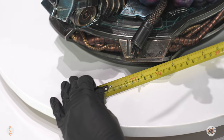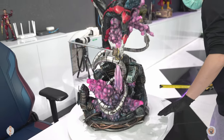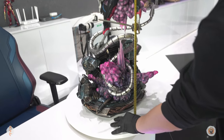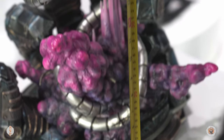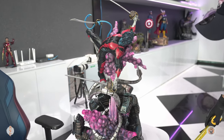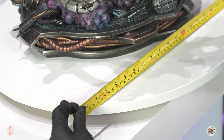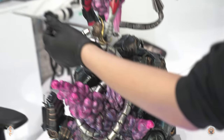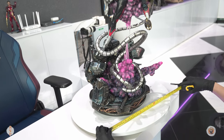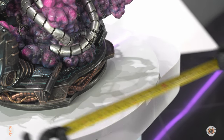Let's check out the measurements. Starting from the base alone — the base is about 39 centimeters in diameter; it's round. Now let's check out the height — all the way to the tip of the blade it is around 78 centimeters, so that's pretty tall. The depth is around 48 centimeters with the sword extended, and the length is just about 42 centimeters.